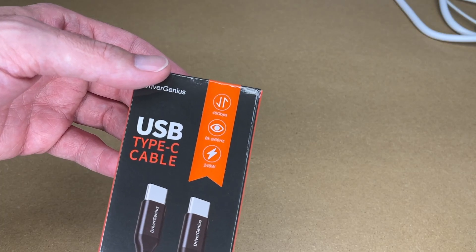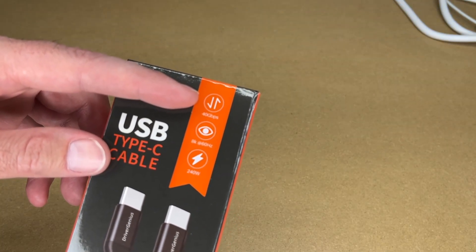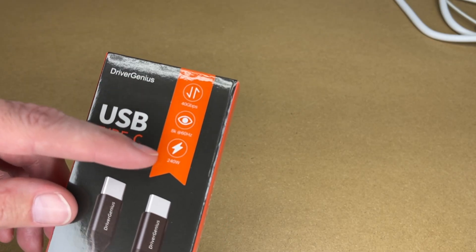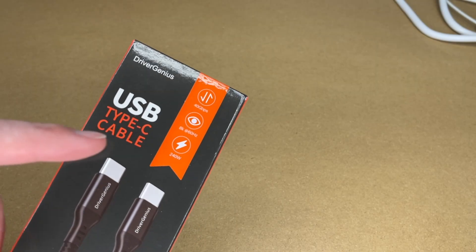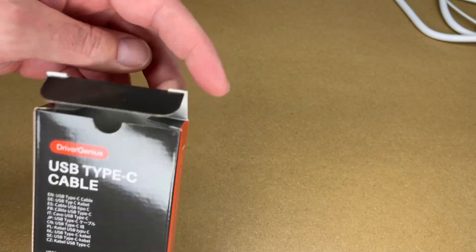This isn't just any plain old USB cable — this is what I would consider more of a high-performance cable. This supports 40 gigabits per second data transfer, 8K at 60 hertz video, and 240 watts, which is the maximum wattage that can be passed via USB at the time of this recording. It's going to support USB 2, USB 3.2, and Thunderbolt 3.